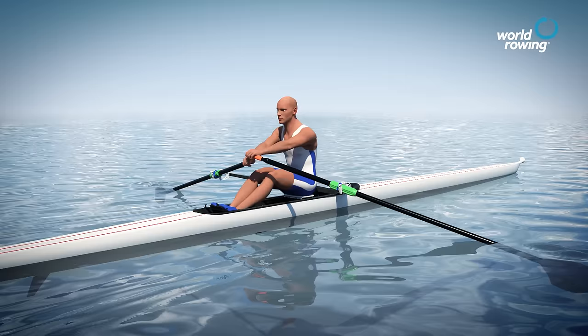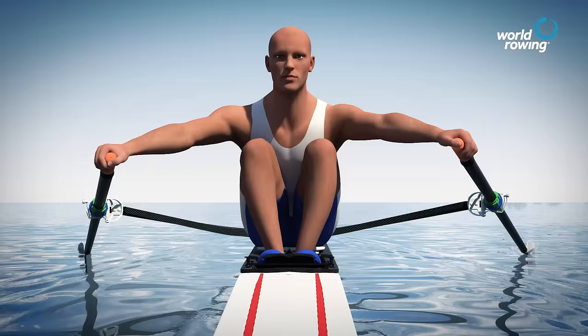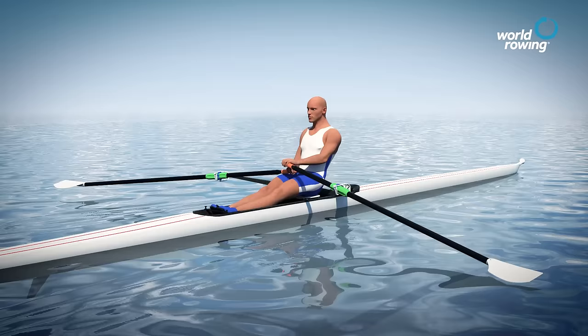Racing at top speed involves the same motions as described previously but at a faster pace. One of the most important elements of racing is that a good rhythm is maintained to allow the athlete and boat to work together to develop the necessary speed.